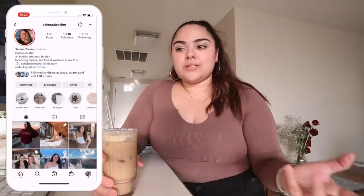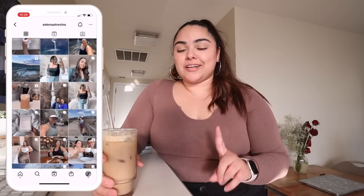Hey friends, what's up and welcome to a monthly reset routine. If you're new here, my name is Selena. I do these monthly reset routines pretty much just resetting for the new month — budgeting, reflecting, goal setting — and sharing my monthly favorites, which could include songs, podcasts, and products of the month.